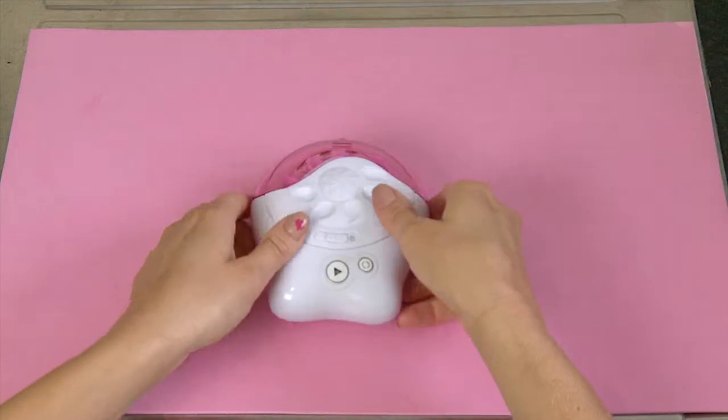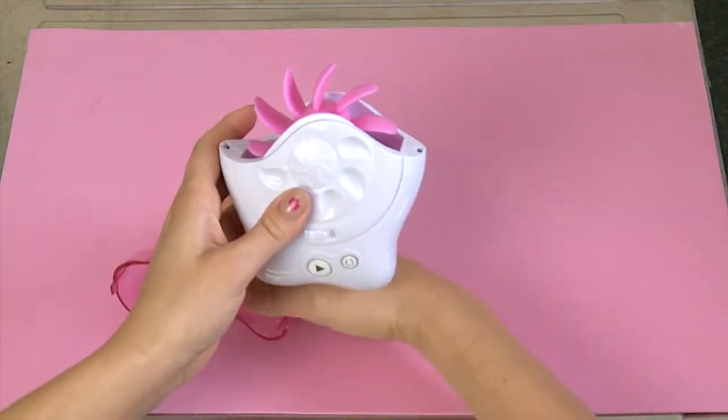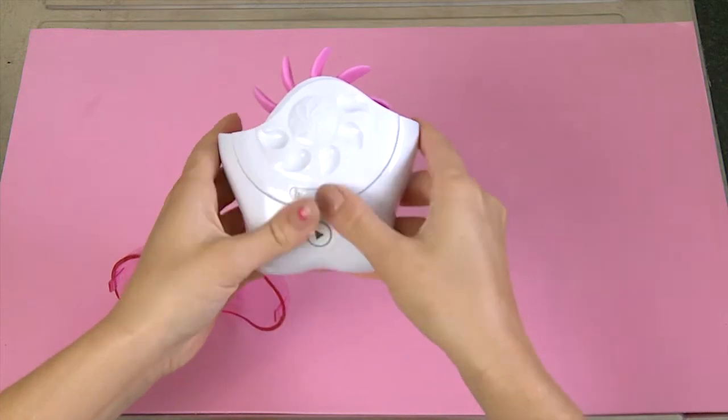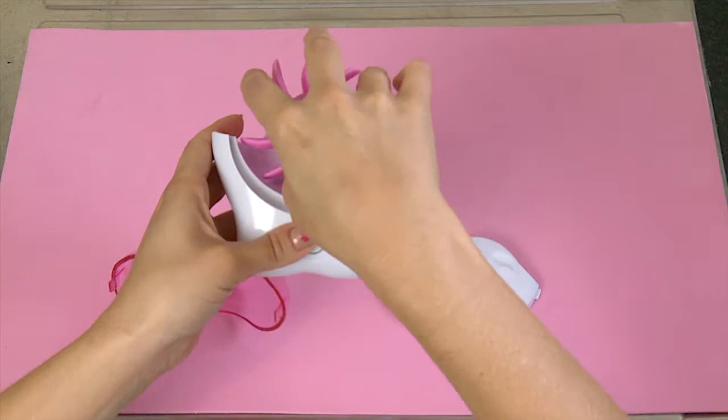Then carefully take your Sqweel apart. Remove the dust cap, unlock the side panel and remove it. Then take out the wheel of silicon tongs.